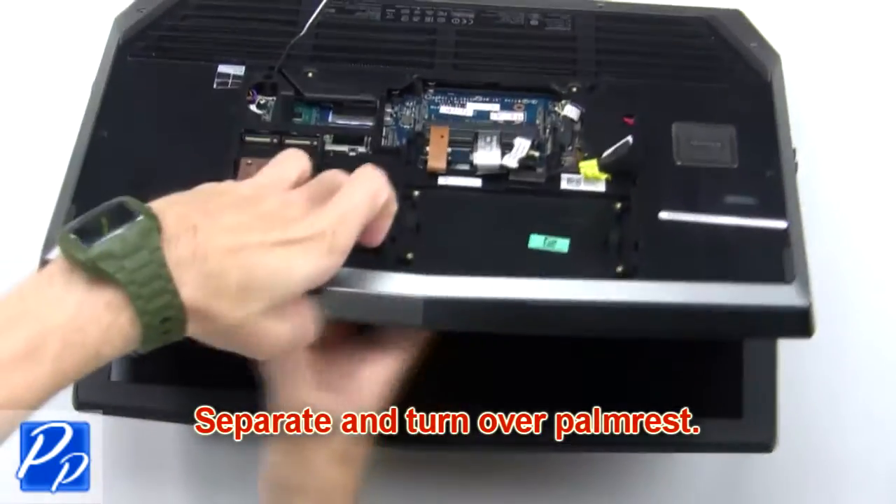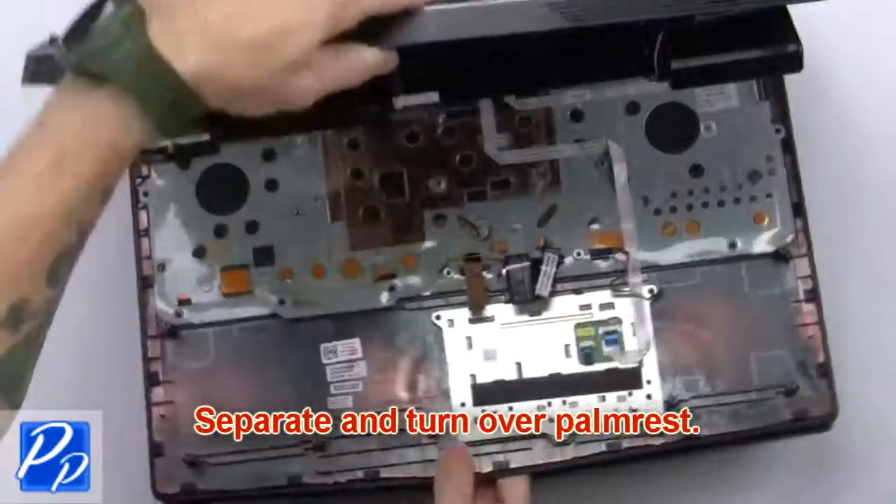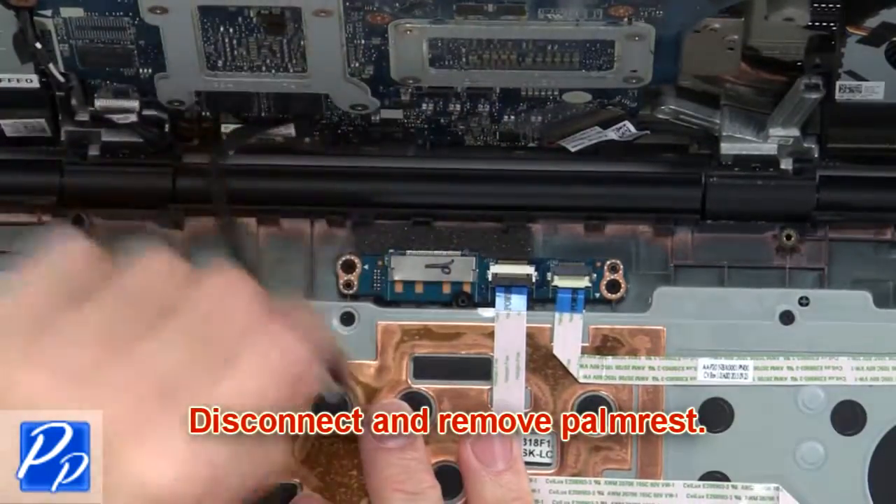Now separate and turn over the palm rest. Then disconnect and remove the palm rest.